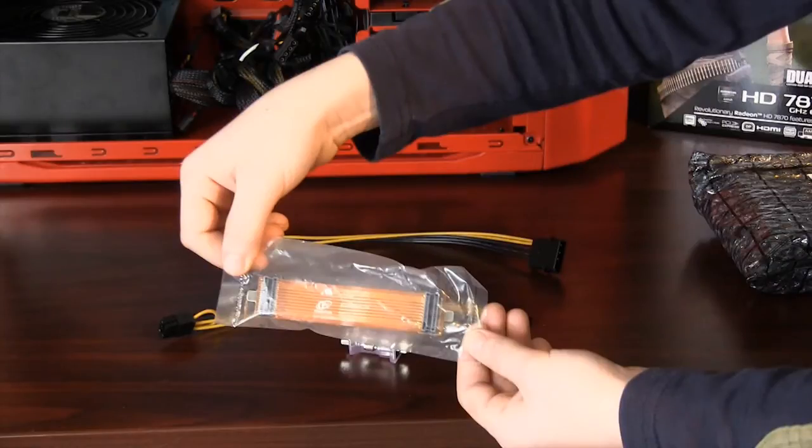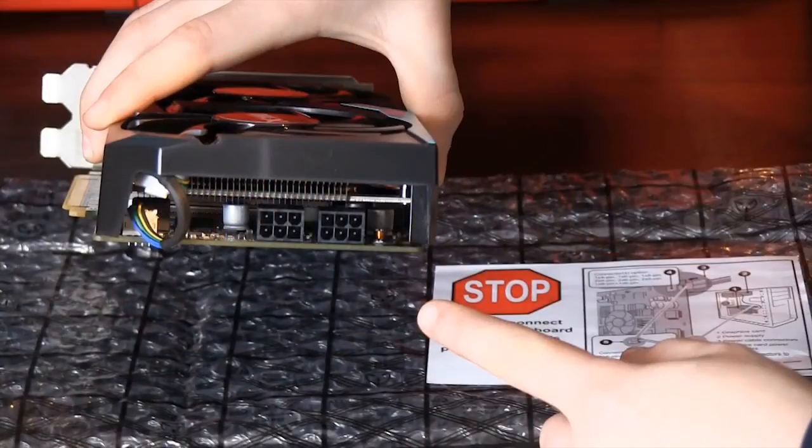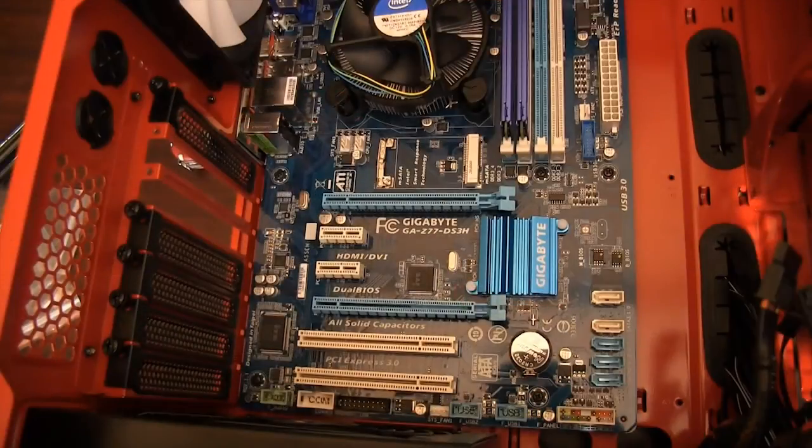The purpose of the crossfire cable is to connect two video cards together. Since we are only using one, store it somewhere for future use. Also, the 6-pin to Molex adapter is not needed in this install — the connection can be made directly from the power supply to the back of the graphics card. Looking at the motherboard, there are two PCI slots; choose the X16 PCI slot at the top.